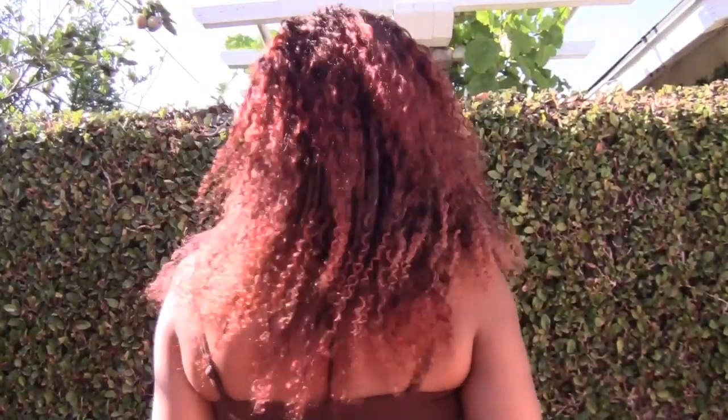I went and ran some errands today and got a lot of stares. I don't know if it was because I'm beautiful — just kidding — or if it was the red hair. But where I live in California, you see pink, red, rainbow, so it really shouldn't matter. This is 16 inches and at the top is 14 inches.